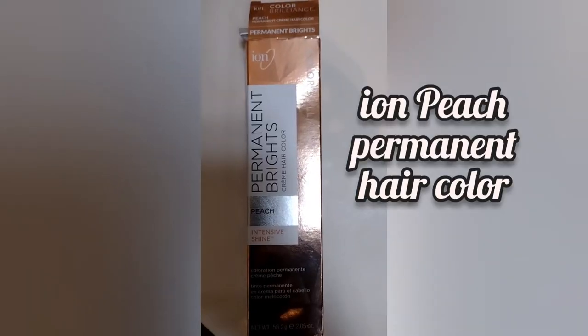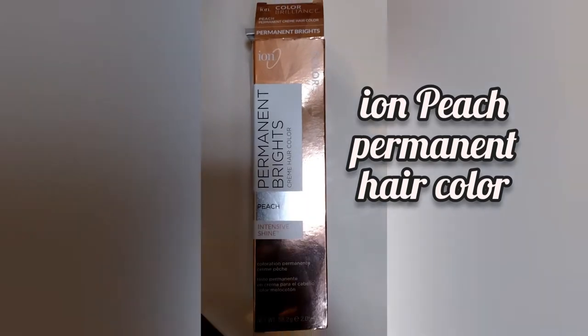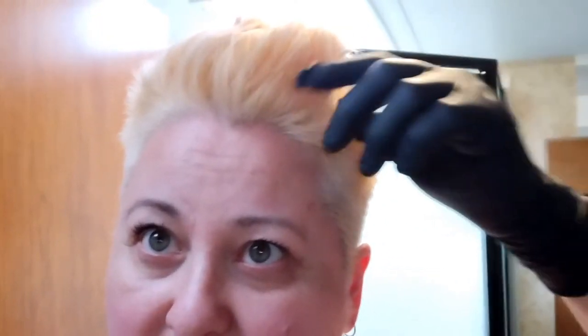My hair looks really orangey-yellow here, but it's actually a peach I did from Ion, and it looks awful. I had done this on freshly bleached hair, and I'm sick of it.